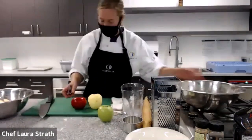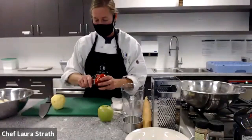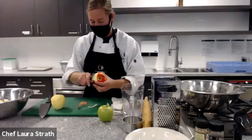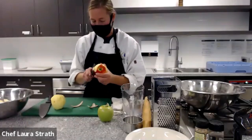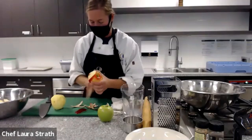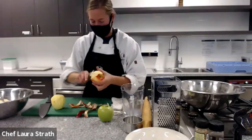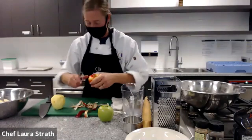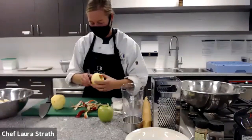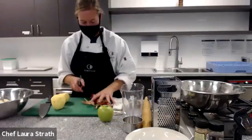So we're just going to peel our apples here — we've got one peeled here. Whatever kind of peeler you prefer, I prefer a Swiss peeler. And then I'll show you how to cut these really quick.